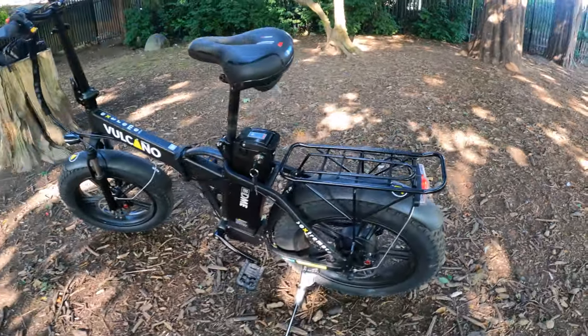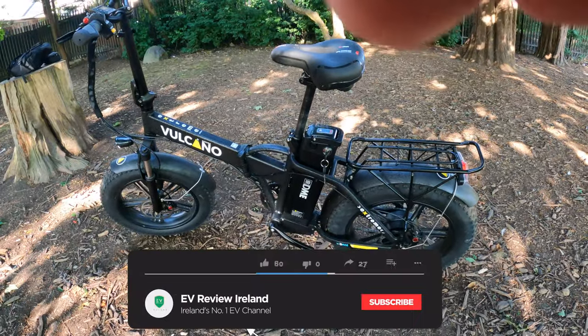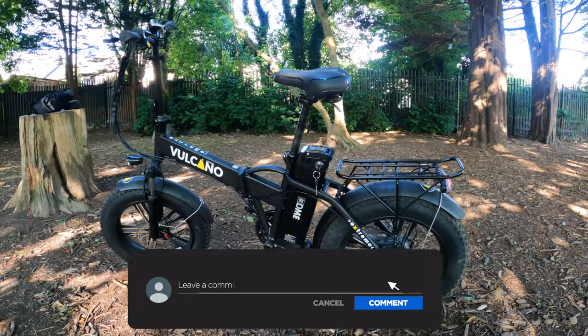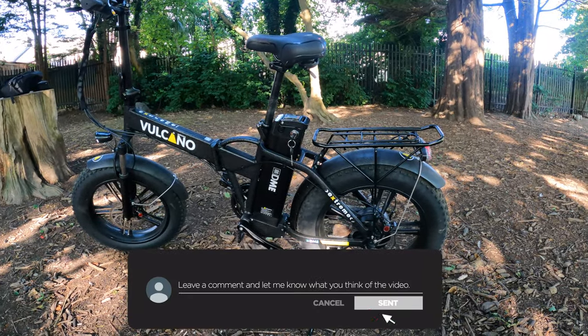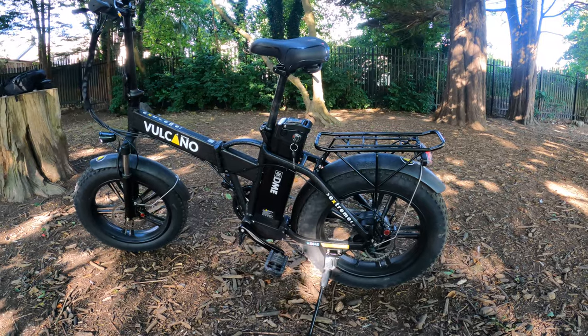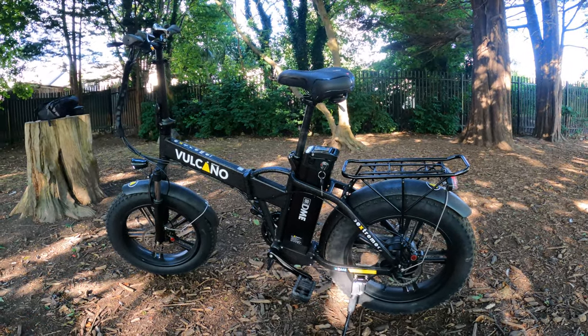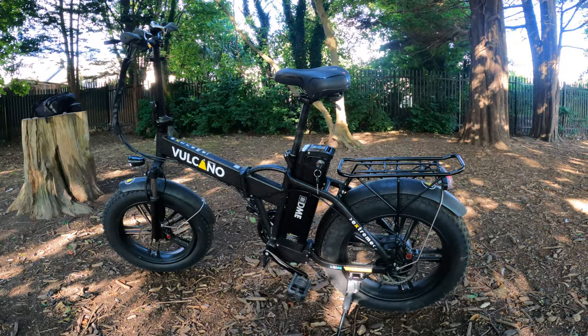So overall a really nice package. Let me know in the comments what you think of the Volcano Xtreme fat bike folding e-bike. I'm going to fold it up now.